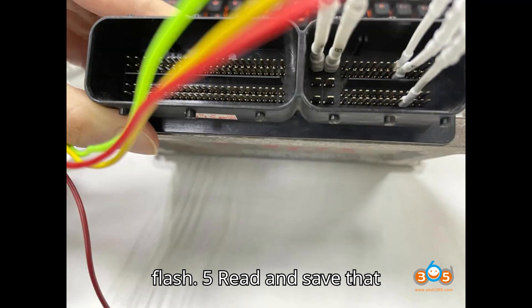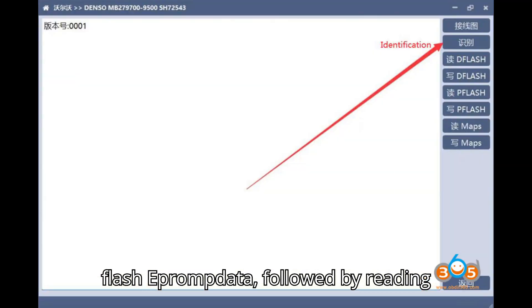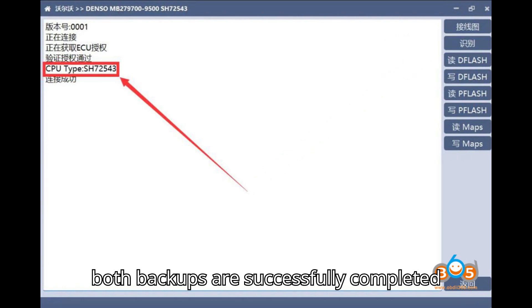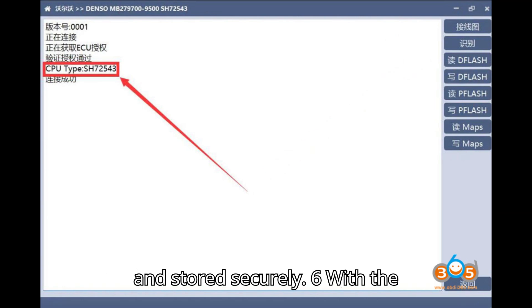Read and save the TFLASH and EEPROM data, followed by reading and saving the PFLASH data. Ensure that both backups are successfully completed and stored securely.